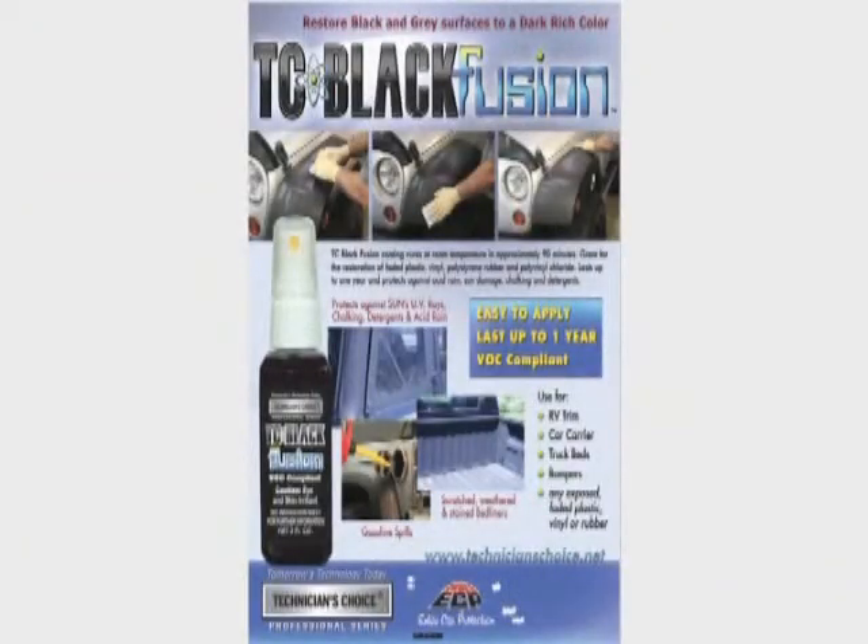Seeing is believing. Ask for TC Black Fusion from your Technician's Choice sales rep today.